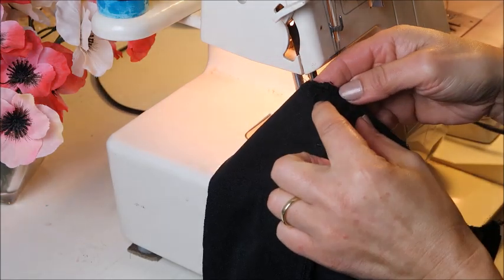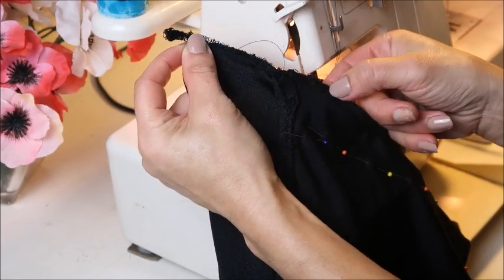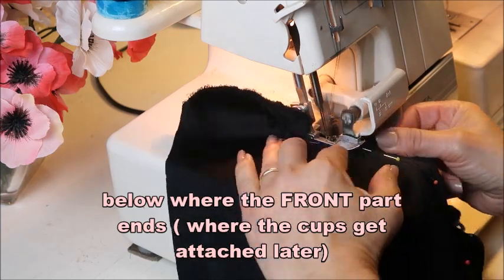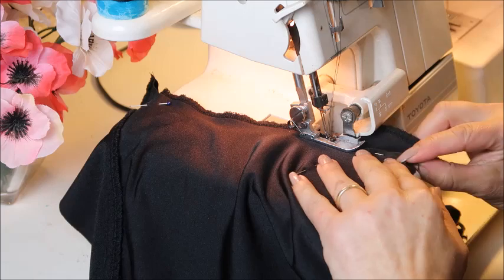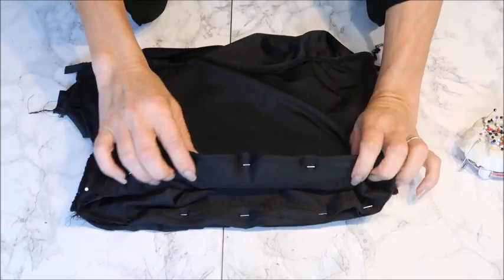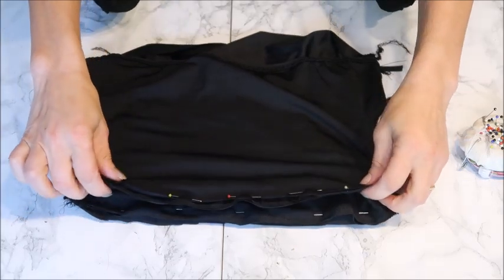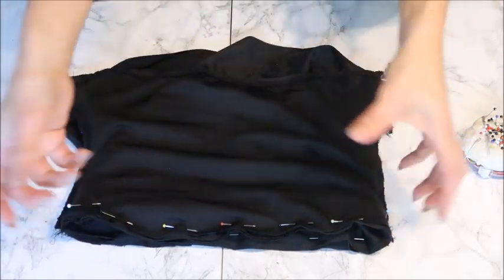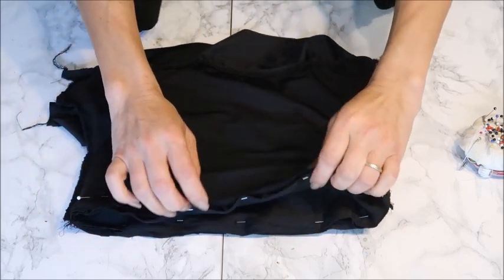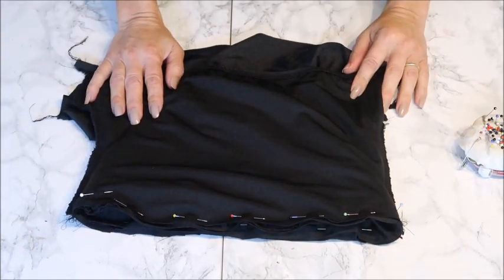Now sew the side seams, leaving the top part open so you can attach the cups later and close that seam in one row. Start a few centimeters below where the back part ends. First sew together the bottoms and skirt with a zigzag stitch, then place the mid part over them, pin it down, and sew — you'll have four layers of fabric, so make sure all layers are caught.